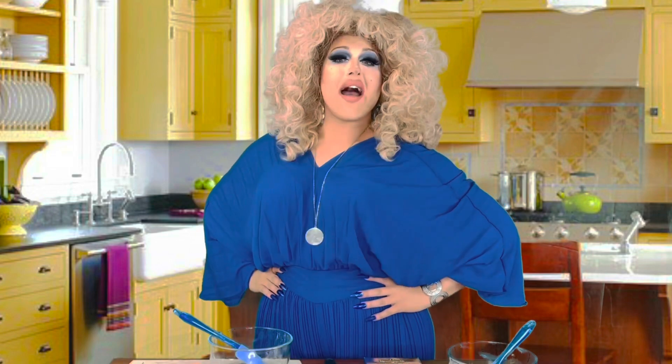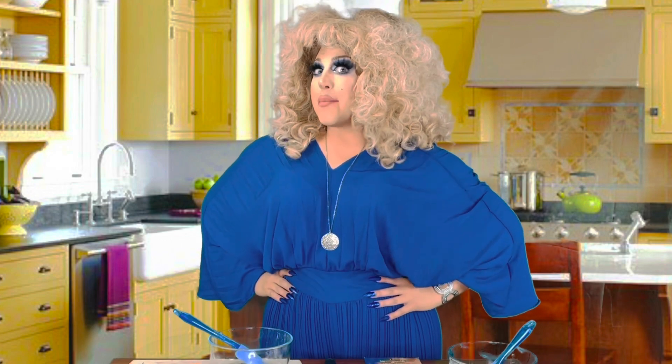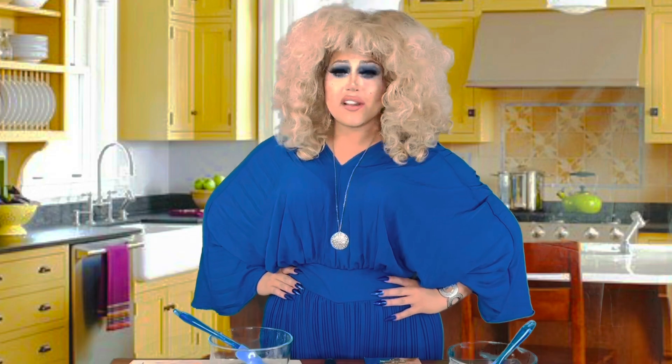What's up, Butter Cups? Welcome back to another episode of Cooking with Butter. My name is Butter, and today we have one of my best friends, amateur chef Caitlin, who's going to be showing us how to make two different types of compound butter.